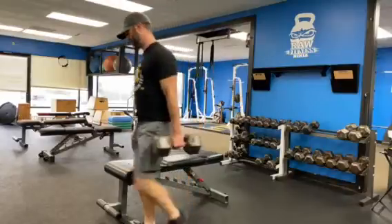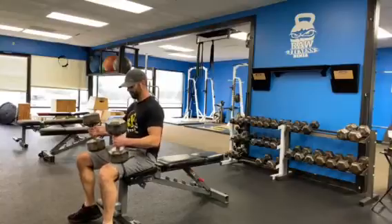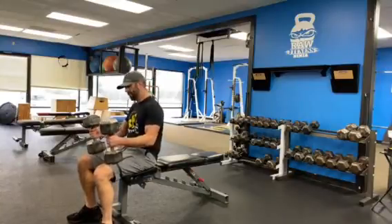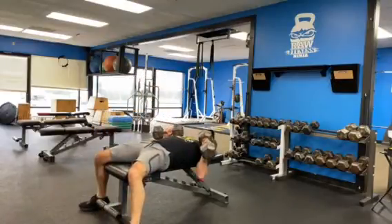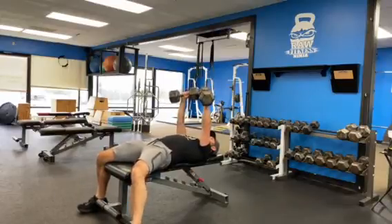All right, it's dumbbell bench press time. To set up when using heavier dumbbells, sit on the edge of a bench with the dumbbells on each knee. Use your legs to kick them into position. The top position has the dumbbells angled to about 45 degrees to your chest.